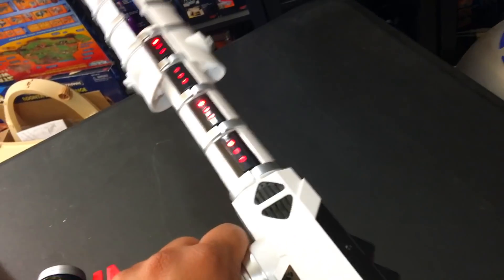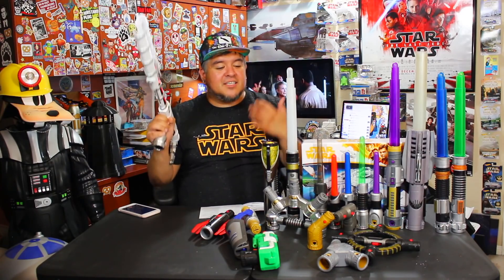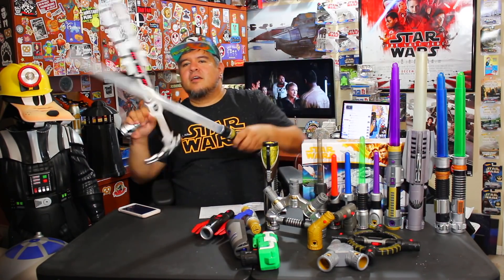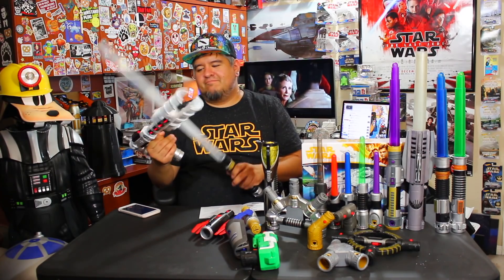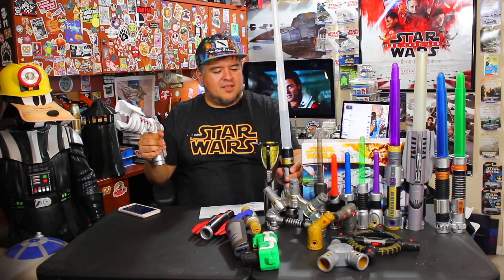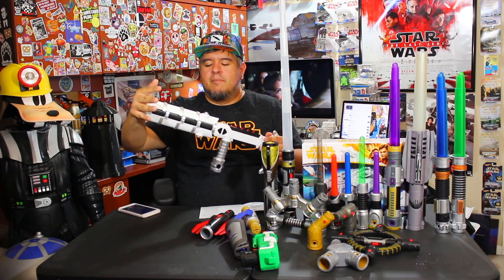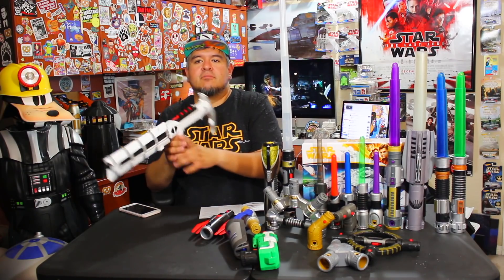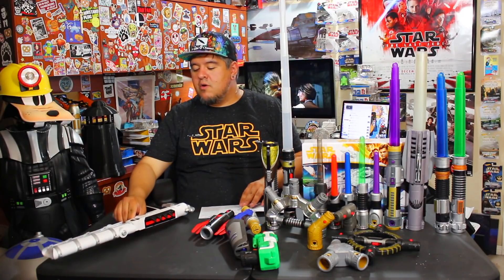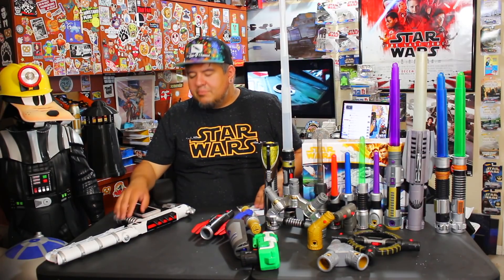I really like this thing — I think it's awesome. This is perfect for Blade Builders. This is literally what Blade Builders is for. I'm impressed — I really like what they did. Turn it off — boom, and it turns right off. Hasbro, can we get more of this please? For me this is a big thumbs up. I would rate this a big thumbs up.